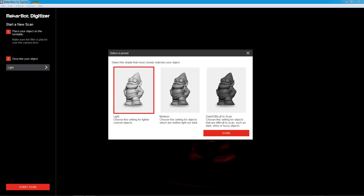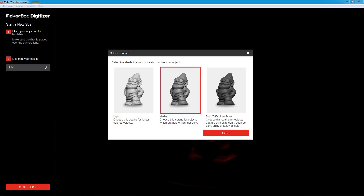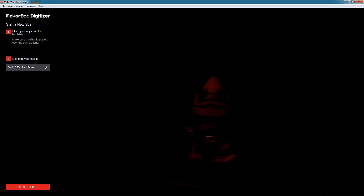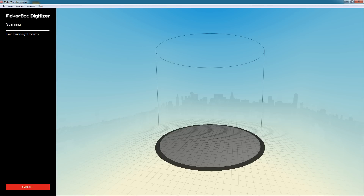Now, select the shade of your object. There are three settings: light, medium, and dark. Select the one that best suits your object. Then click start scan to get the whole process moving.